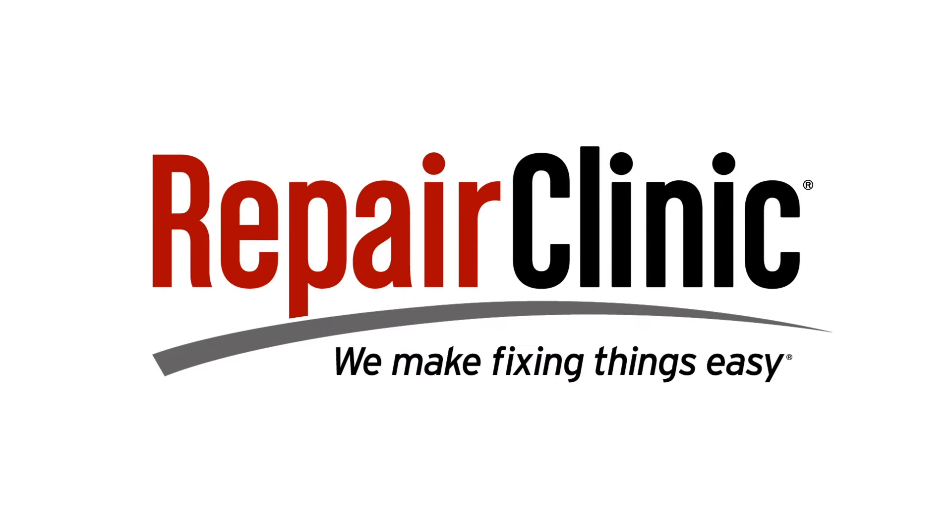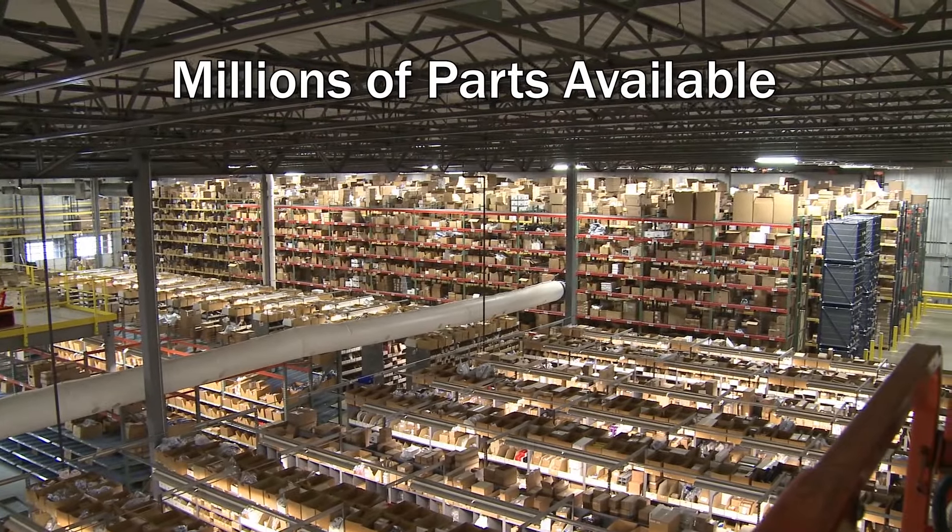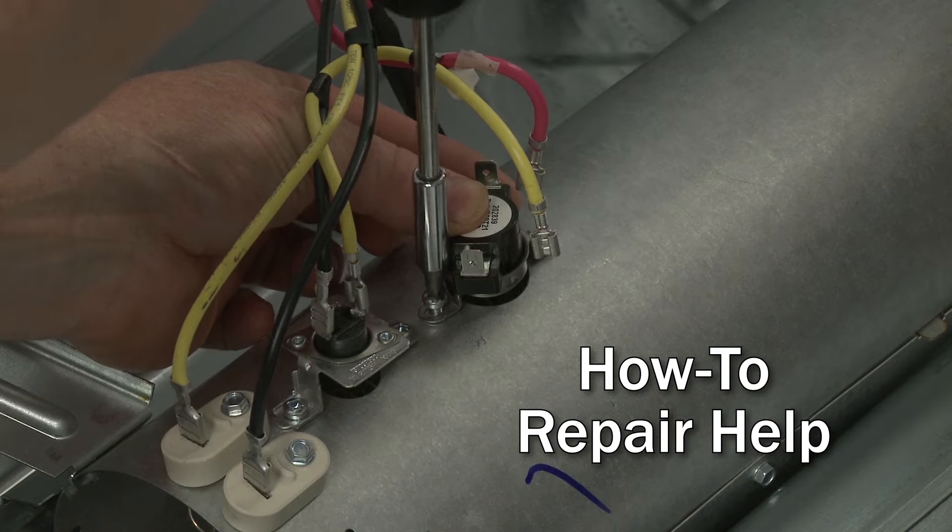Repair Clinic makes fixing things easy, with millions of replacement parts available on our website and the help you need to do the repair yourself.